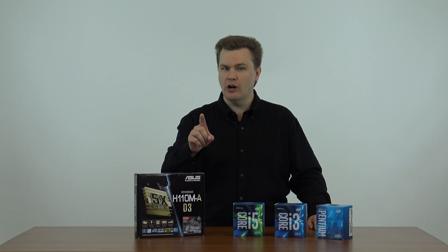Hello and welcome to TechDeals. Today I'm doing a quick overview and unboxing of the ASUS H110 D3 micro ATX motherboard.